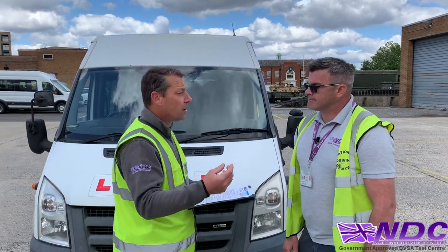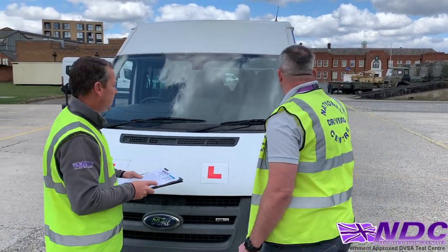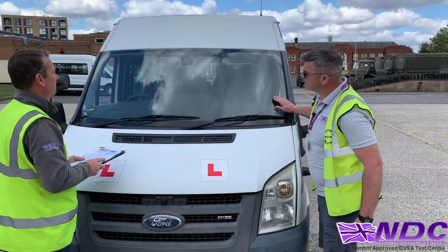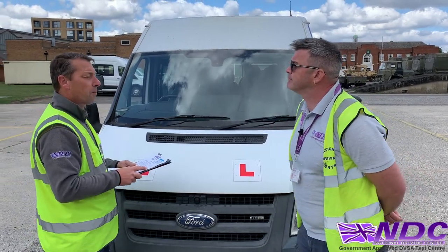Talking more about our visual aids now, Keith, can you check the condition of the windscreen? I'll just check my windscreen to make sure it's nice and clean, there's no cracks, there's no mascots, and it gives me good visibility of the road.